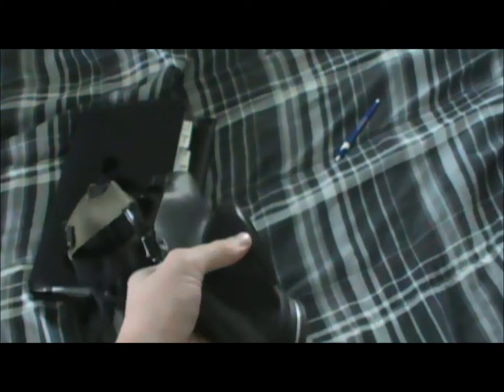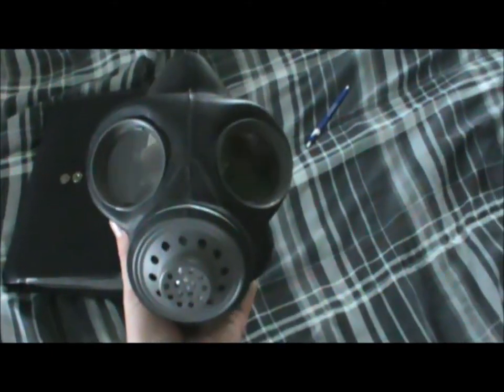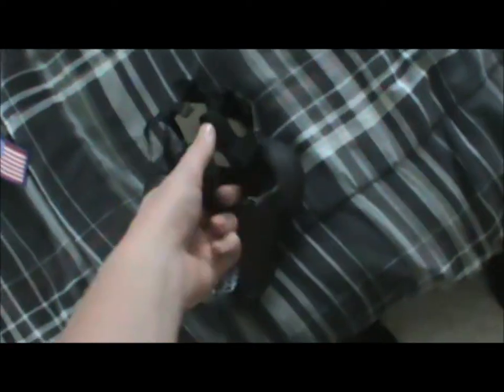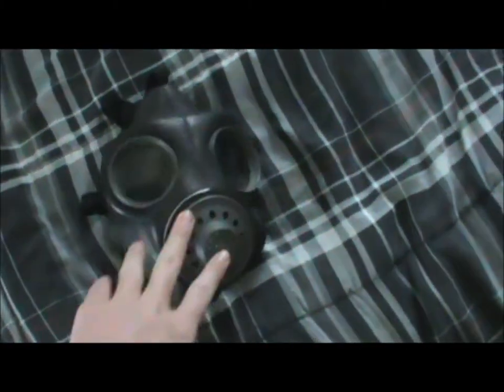I really like old war artifacts — I have a lot more in my basement than I do up here in my room. It's very cool to have this kind of part of history here. Anyway, so that's it, and I'll see you guys later.